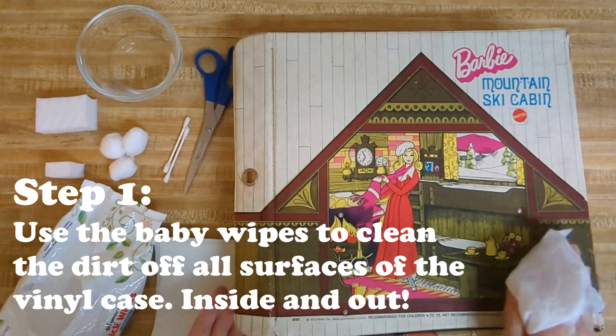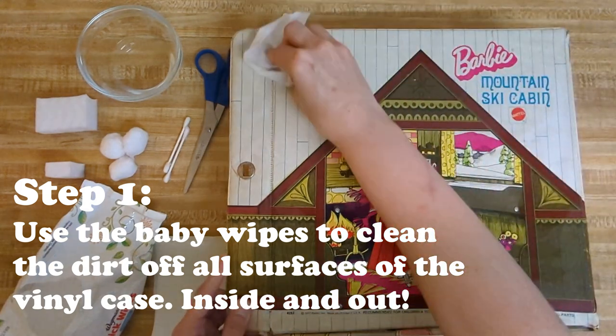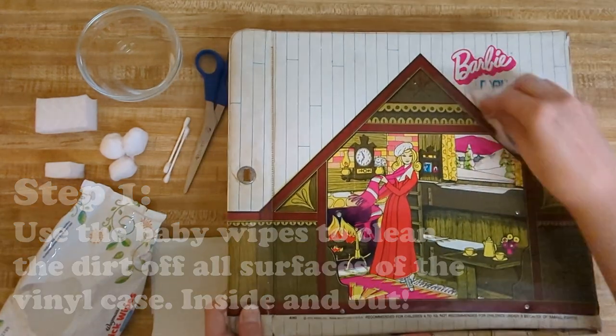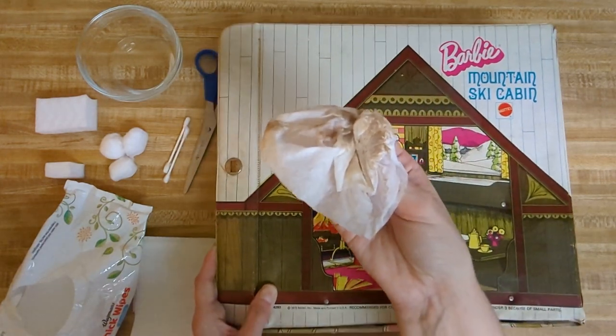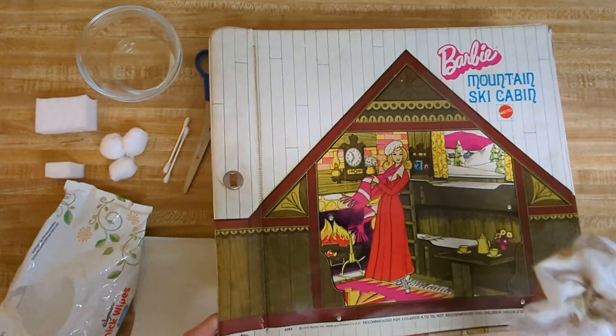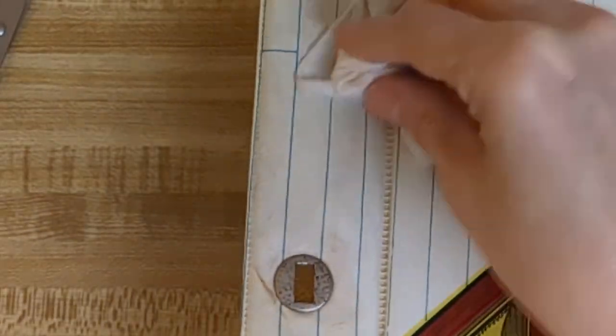I'm not getting it really wet, just damp, because I don't want to get this material wet — it's vinyl with cardboard inside as far as I can tell. Wow, you can already see it looking so much better! Oh gosh, that's so dirty. This side here has been cleaned and this side hasn't — it's so grimy looking. What a major transformation in this short time. I didn't really expect these baby wipes to be this effective.